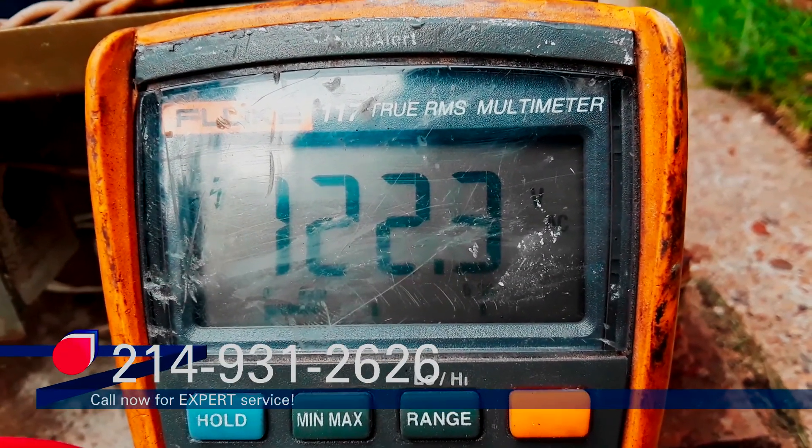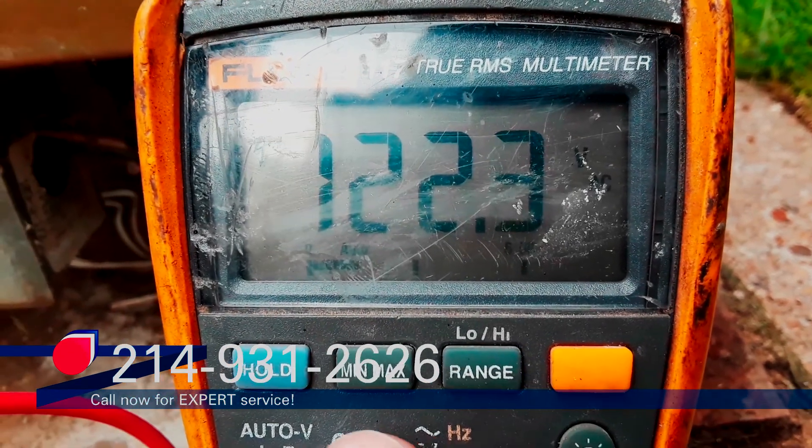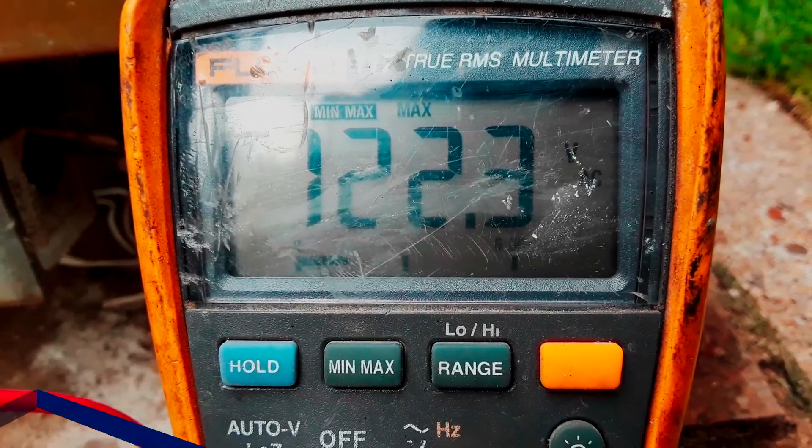When you need to be in two places at one time, thank goodness for Fluke min, max, average.